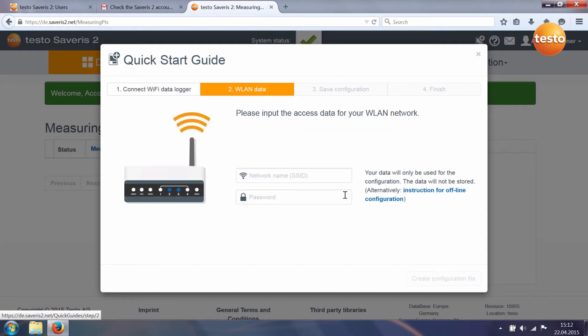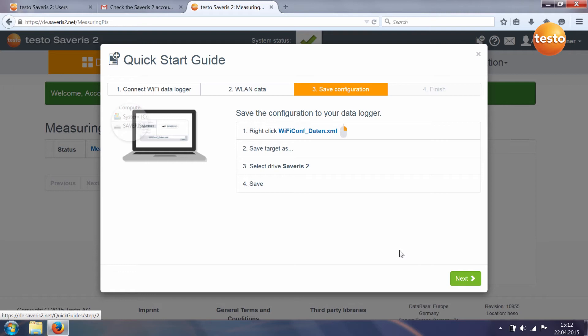In the second step, you enter your Wi-Fi data and create the configuration file. In the third step, you store the configuration file on your data logger.